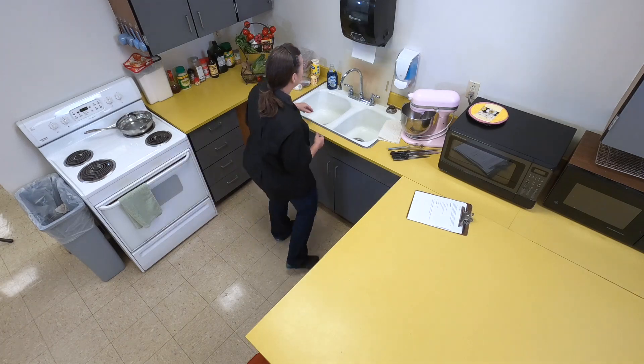First things first: we've entered the kitchen, so we need to wash our hands, fill up our sink with hot soapy water, and get our stuff out.